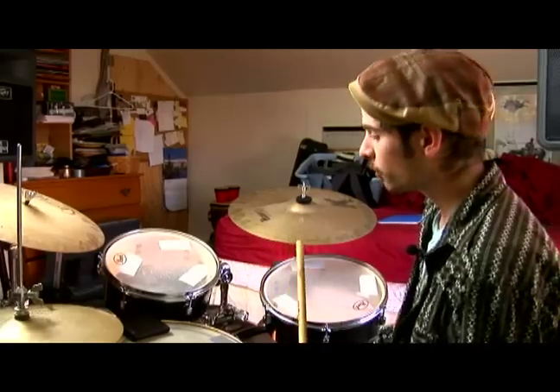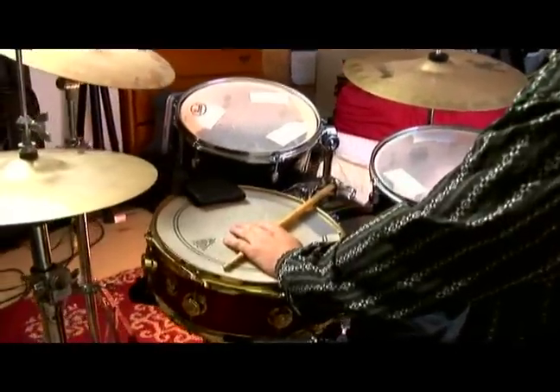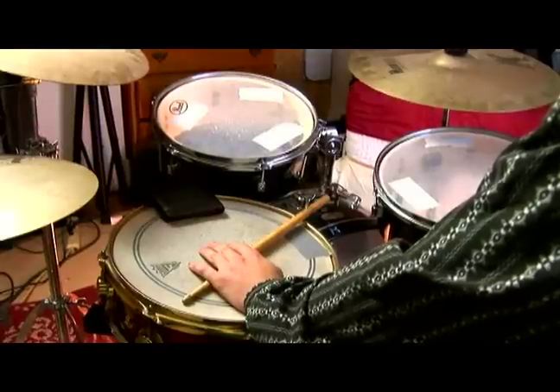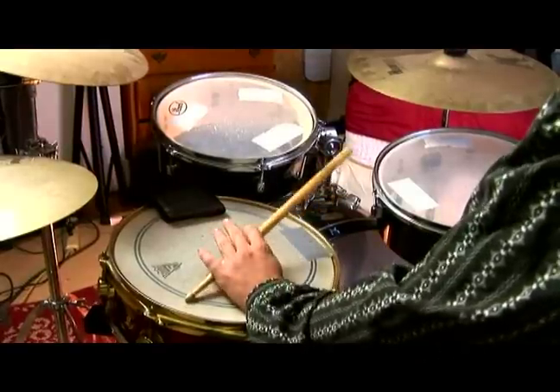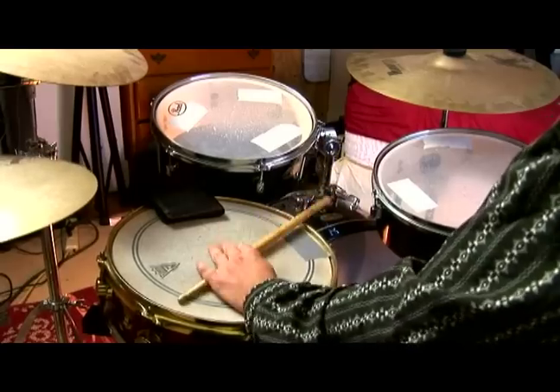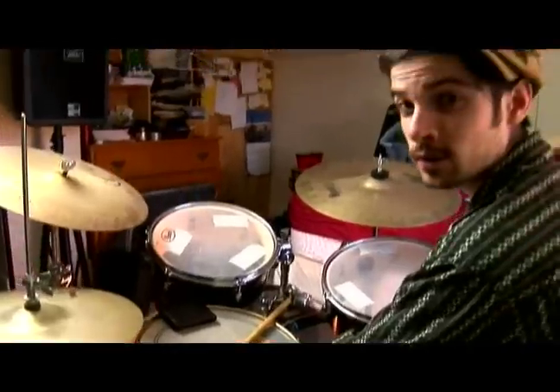Let's take a look at the Afro-Cuban clave. This refers to a pattern, generally cross-sticked on the drums, that's played on the one, the and of two and four in the first measure, and in the second measure on two and three.